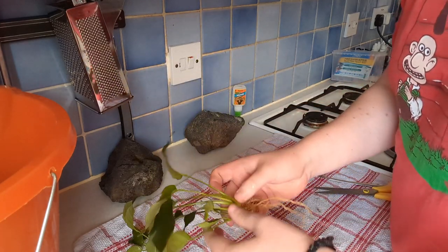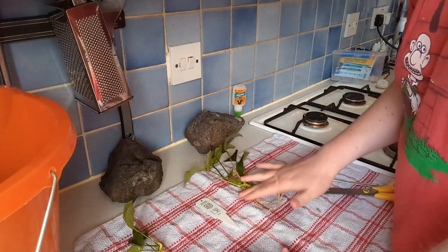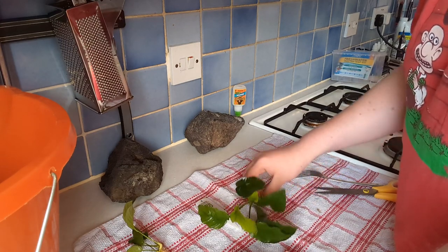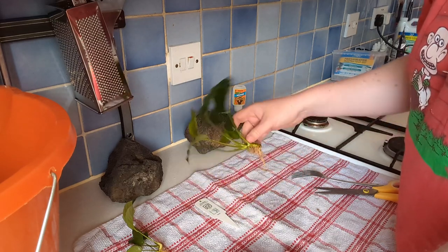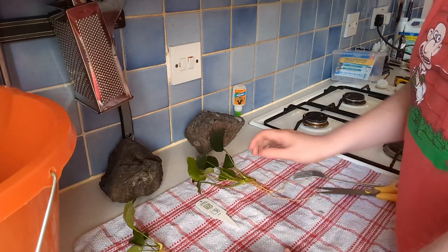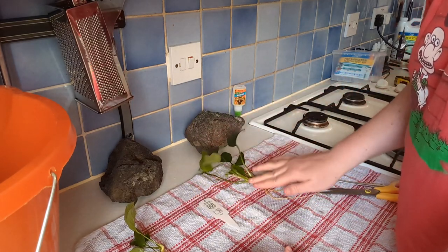By rinsing it under the tap, I have been able to get off 99% of the rock wool. And now we're going to dab it dry — that's why I've got this handy towel. Dab it nice and dry because it'll be easier to stick to the rock, castle, wood, or anything inside the aquarium. Just don't glue it to the fish, because it won't work very well. So we dab that nicely.